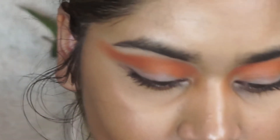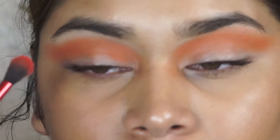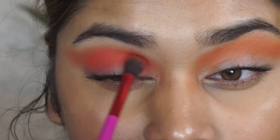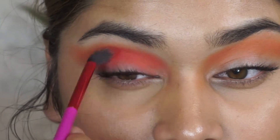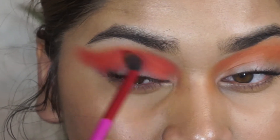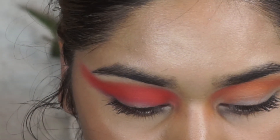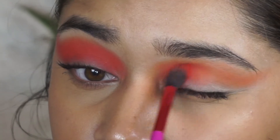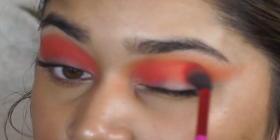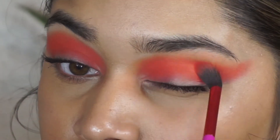Now I'm going to dip into the actual deeper orange shade. I'm placing this a little bit lower than the last shade, packing on as much pigment as I can onto my crease. I'm pushing it into my skin and using windshield wiper motions to blend it in with the last shade, also extending it out toward my temples to create a nice uplifted eye shape. I'm doing the same thing on the other side — packing on the pigment, blending it out, and dragging it toward my temples.